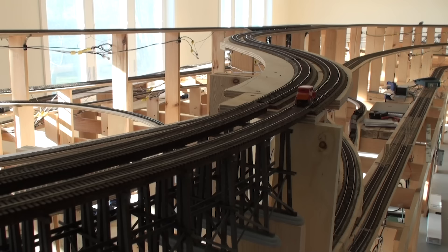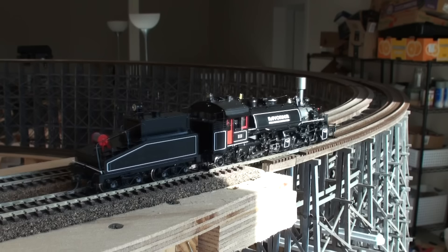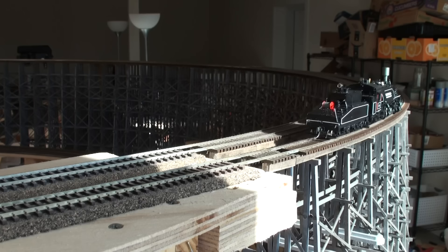Our track inspection crew has given an enthusiastic thumbs up. So with that, we're going to send across the first locomotive — here we have a 26622 logging locomotive in the Rayonier livery. We're going to run it light as the inspection crew suggested, since this is a first time crossing. This particular model is brass and it's from Precision Scale.